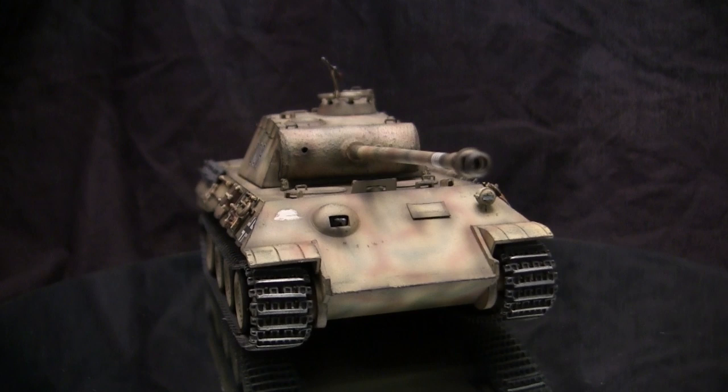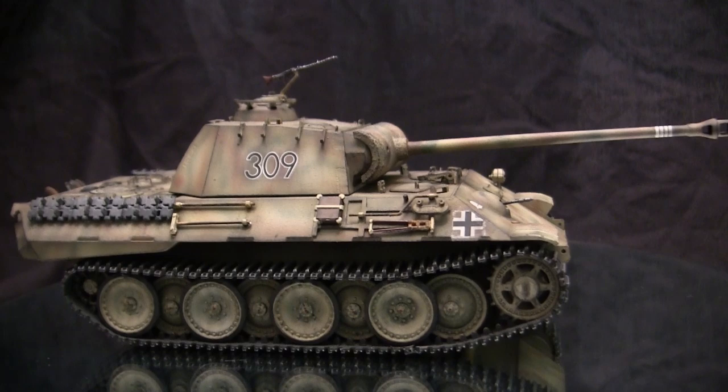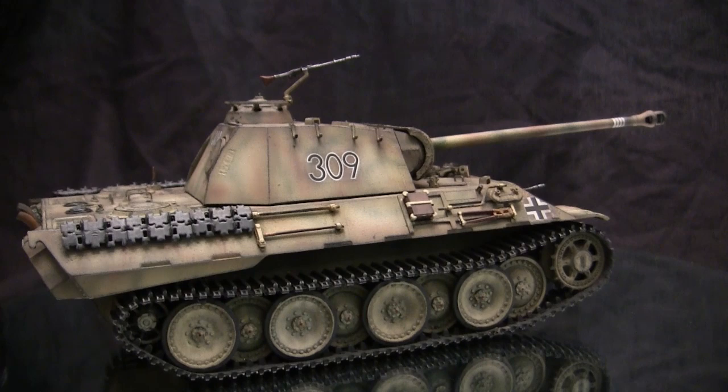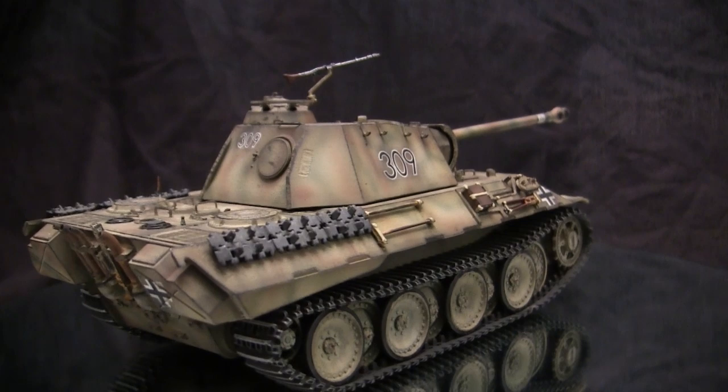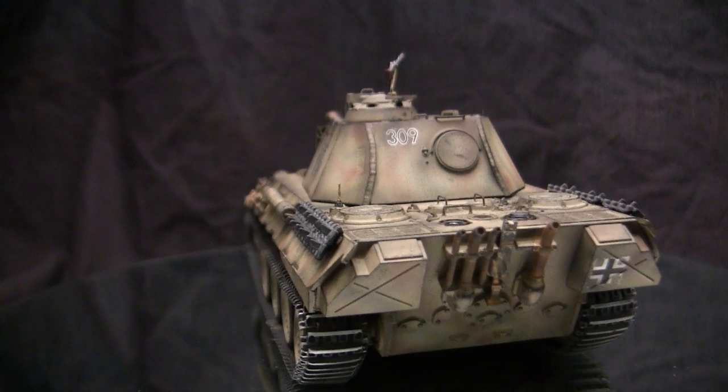Now, to the casual observer, you would think that the Panther A must be the first production version of the Panther — and you would be wrong. For some reason, the Panther is the only tank where the A designation was actually the second iteration of the vehicle that was developed. The first Panther was known as the Panther Ausf. D. Most tank fans and historians will tell you that the Panther's design was heavily influenced by the Russian T-34.